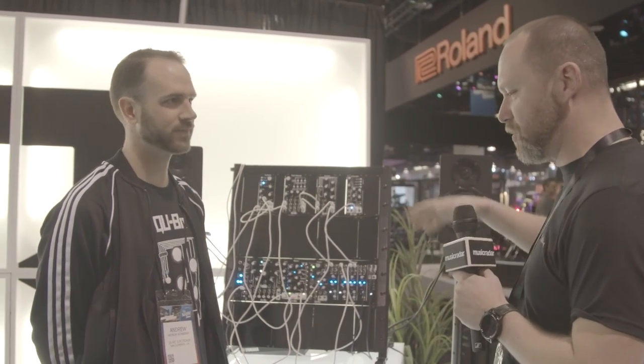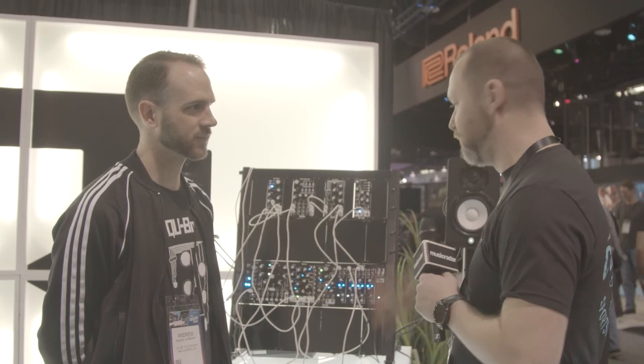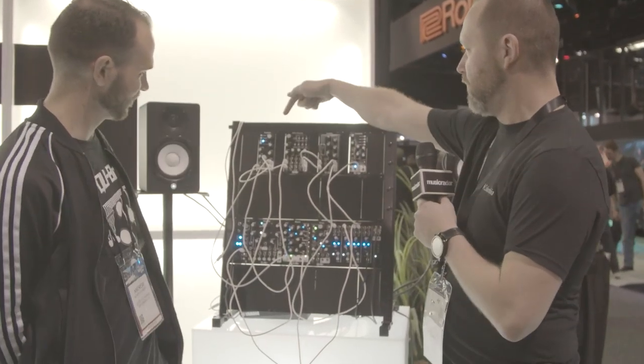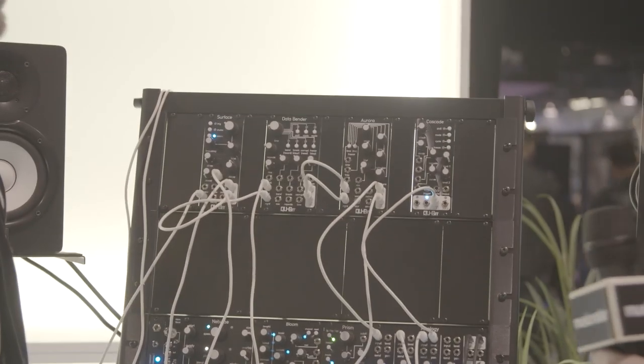Hi, Si here from MusicRadar. We're on the Qubit Electronics Boost. This is Andrew. You've kind of landed us with four new modules: Surface, Databender, Aurora, and Cascade.